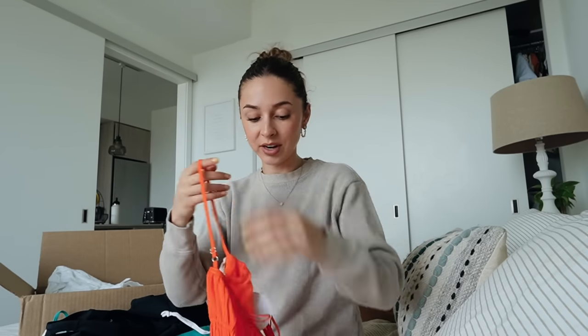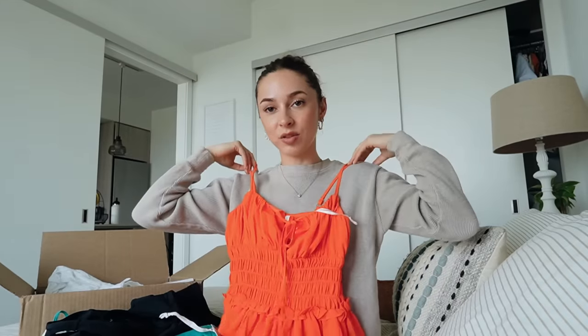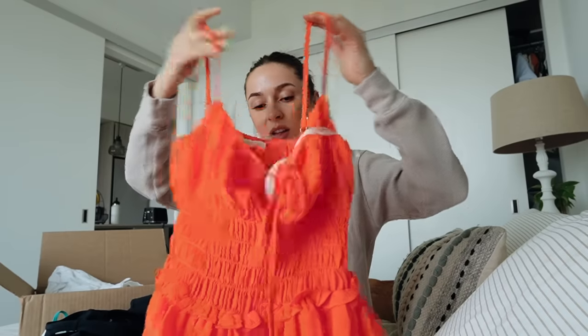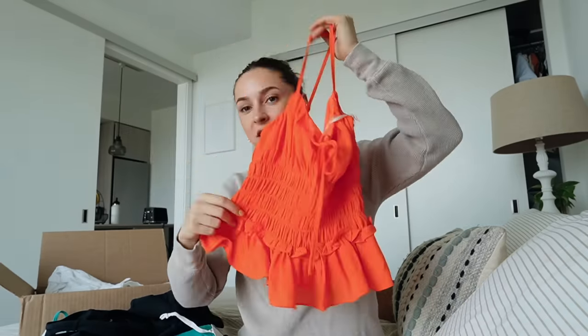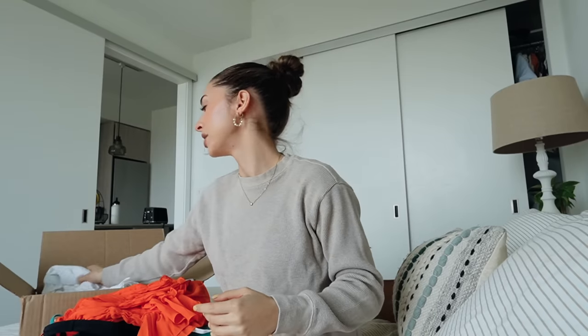Another brand that I love at Revolve is More To Come - one of my other favorites. And this orange top just spoke to me. Stunning. With denim shorts in the summer - how cute. I love the bright orange color. It's got like a little bit of a cinching in here and it's made of a really light chiffon material, which would be super nice for the summertime.